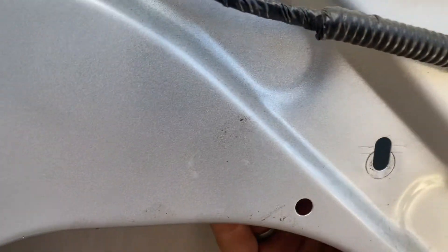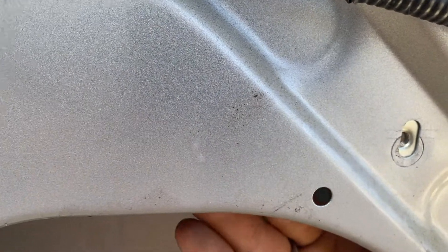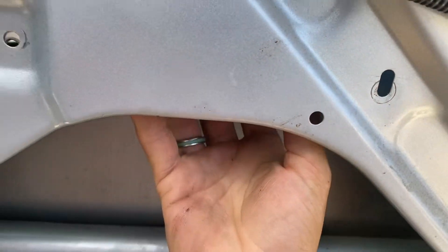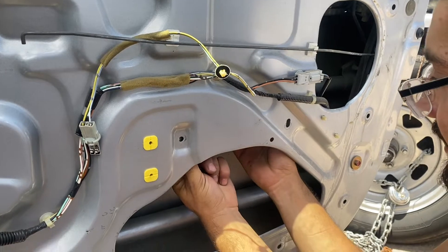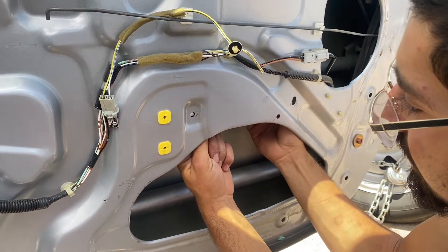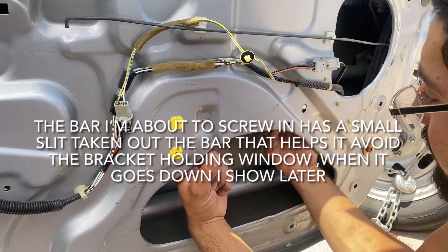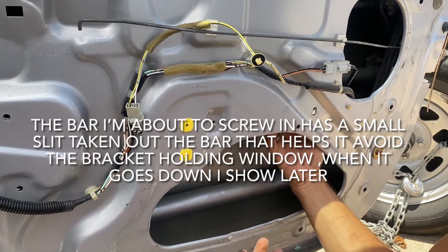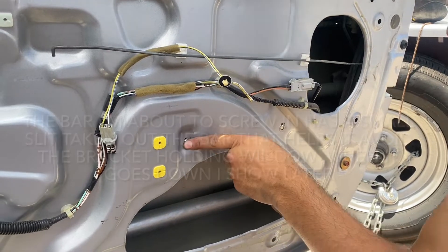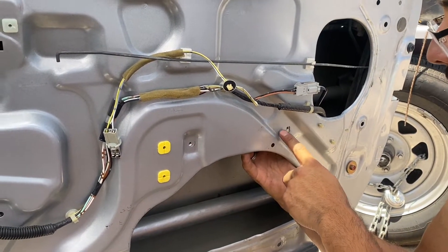Just straighten it out and line it up to the two screw holes from earlier. It's a little hard to do — oh my god, I learned. The gray clip goes in the bottom hole and the red one goes back up top. Make sure these are snug. Once they're snug, that's when you can plug the window clip back in and roll it down.